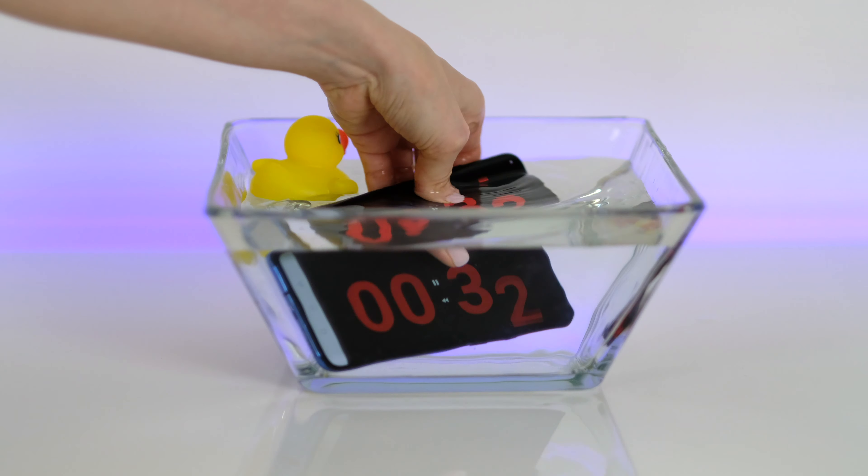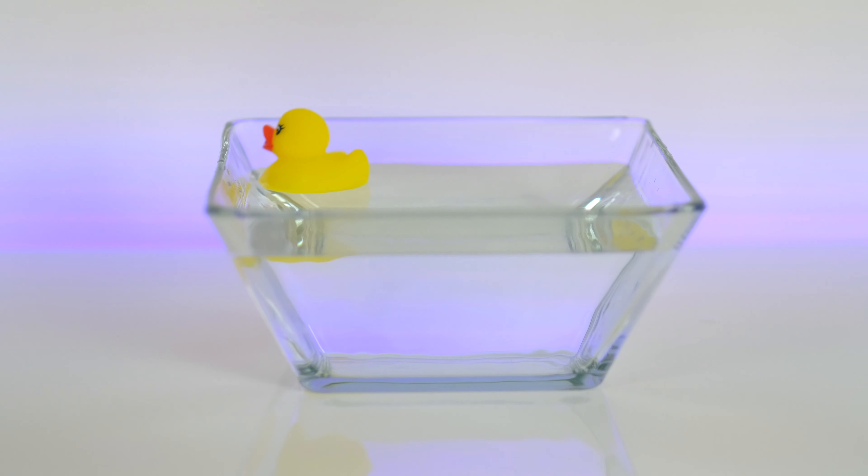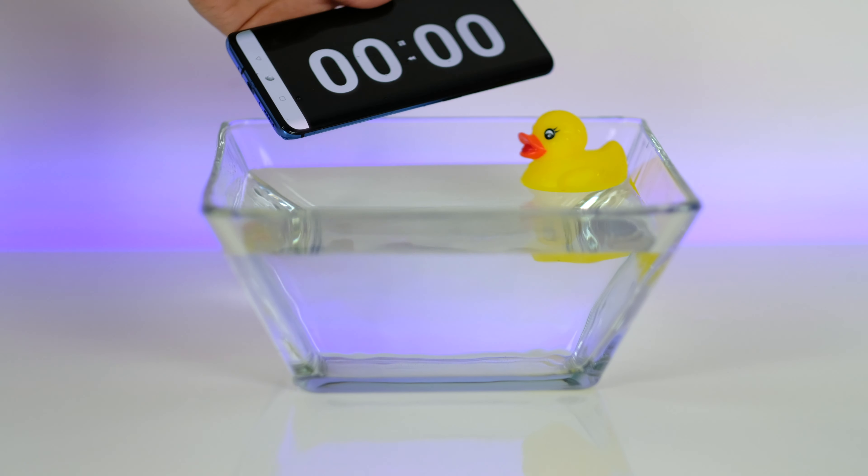Okay, looks like it's fine. I'll check later how my OnePlus 7 Pro works. And next let's do the same test for 1 minute and 30 seconds.